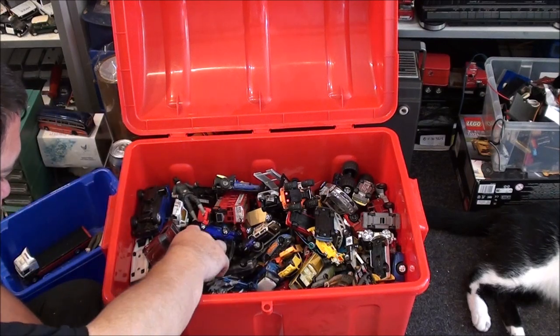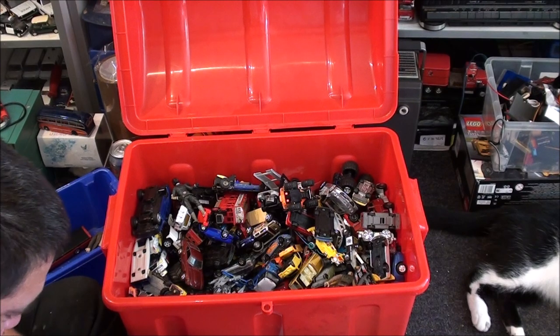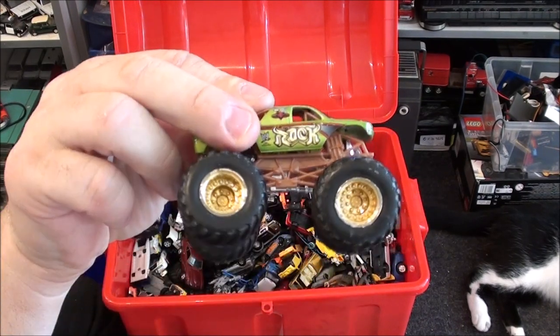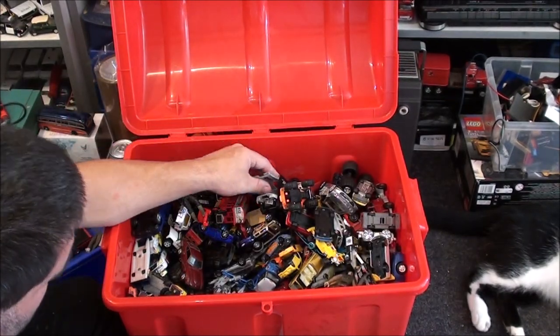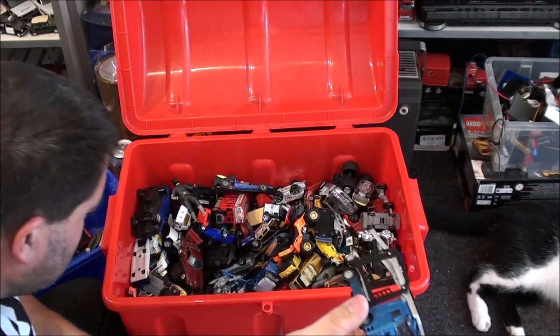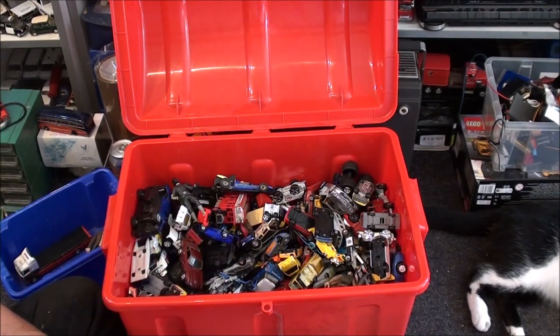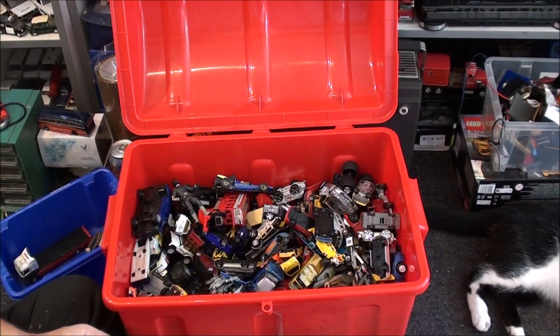We've got a monster truck here — who makes monster trucks? I know Hot Wheels did some. I'm not seeing anything on there. It's got bent wheels though. In the donation box — I see quite a few of these in the charity shops. We've got the other half of it in here — probably not. We've got a little quad bike — it's not a nice thing. This looks like a Barago — it is, a little Ferrari. We'll keep that and I'll clean the sticker residue off.